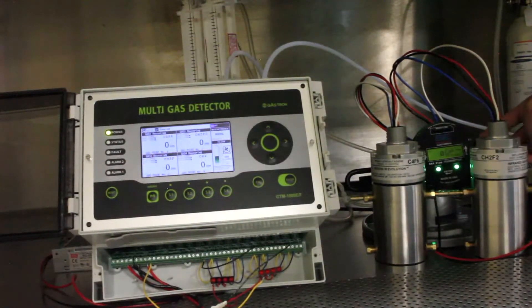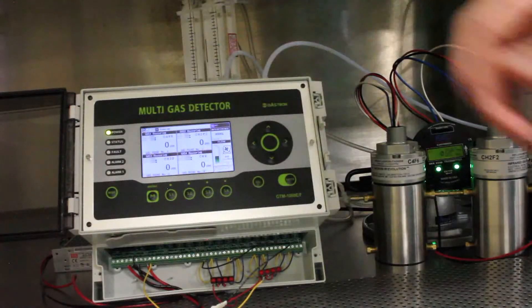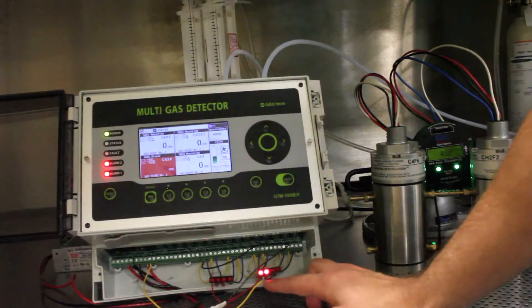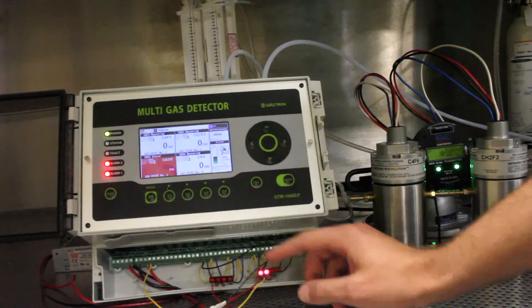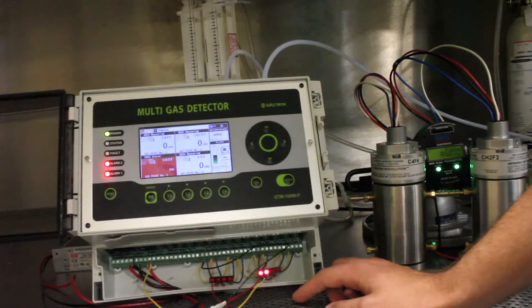The CH2F2 unit has already gone into an interfering gas warning — warning 132 — and the output is still reading zero. The C4F6 unit has now also gone into a warning 132. In the Gastron detector, an alarm sounded when it detected the interfering gas, and it's reading CH3F as range over. Both alarm relays have been triggered, and the alarm LEDs hooked up to alarms 1 and 2 are lit, indicating one alarm each for the target gases C4F6, CH2F2, or CH3F. That concludes this test.